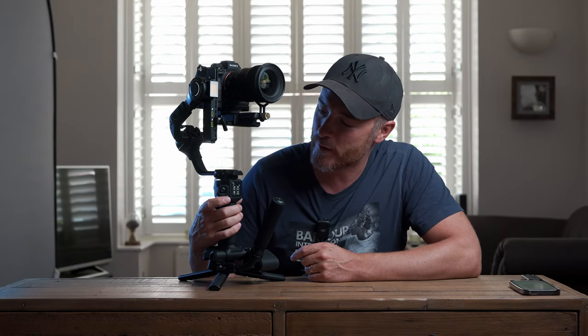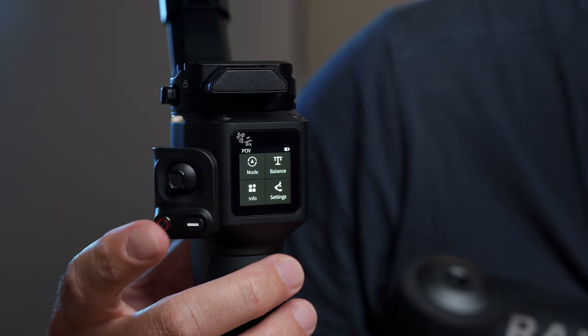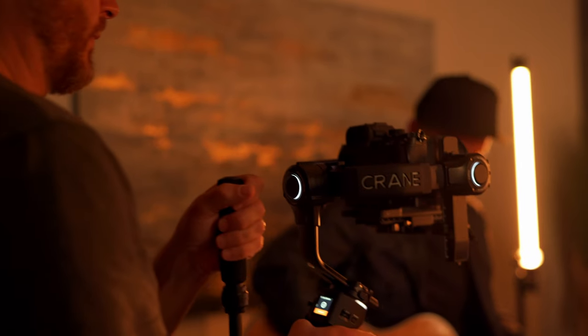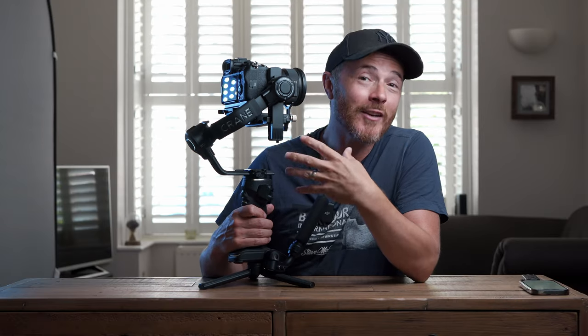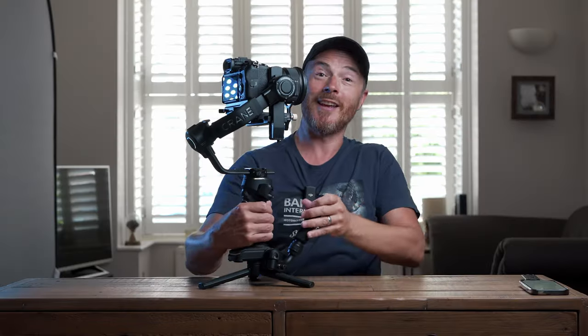Next to the joystick is the mode switch, which allows us to quickly swap between shooting modes with a single press: pan follow, lock, or follow modes. Double click gives us the remaining modes of POV, Vortex, or Portrait. A long press sends the gimbal into sleep mode, turning off all axis motors while keeping the gimbal on to save battery. We also have the photo/video button which allows us to control the camera remotely via USB-C cable or Bluetooth. The white lights dotted around the gimbal are warning lights for the axis motors — white means balanced correctly, red means they need adjustment.